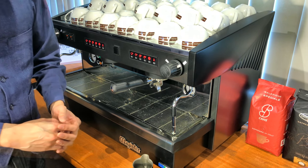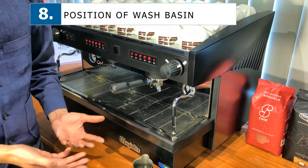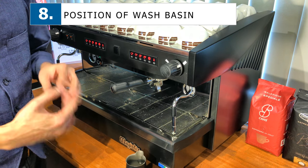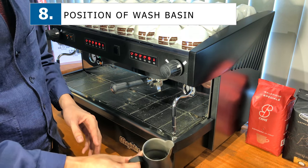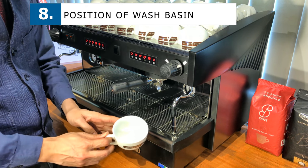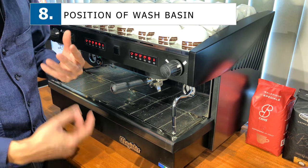Next, I'd like to talk about cleaning. After making a cup of coffee, you have used cups, pitchers filled with milk, and a lot of other things around. Having a sink or basin nearby where you can take a dirty pitcher and just place it inside is more convenient to the barista and increases the volume, capacity, and speed of the barista making coffee.